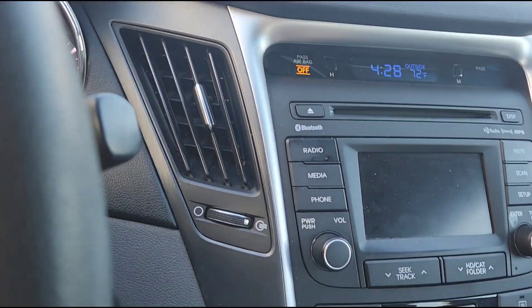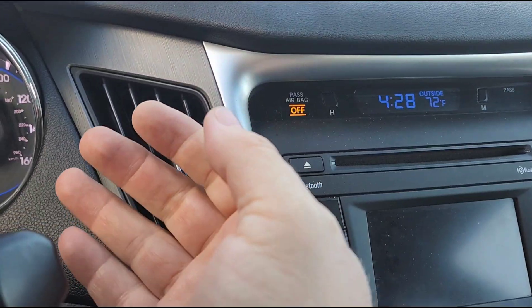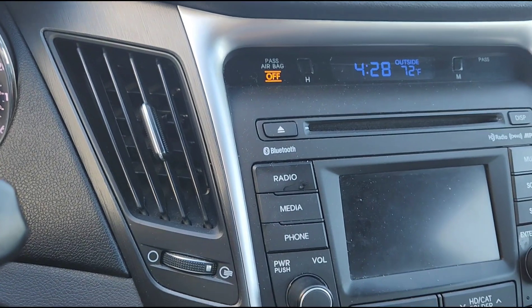Air conditioning blows ice-cold and it blows really, really quite strong, as you can hear.